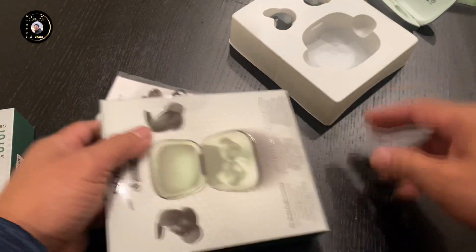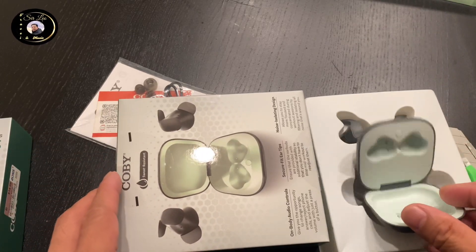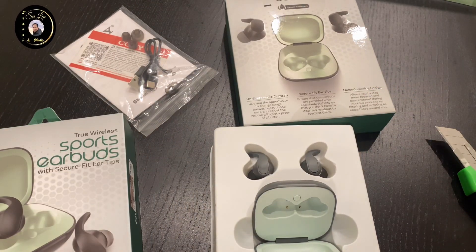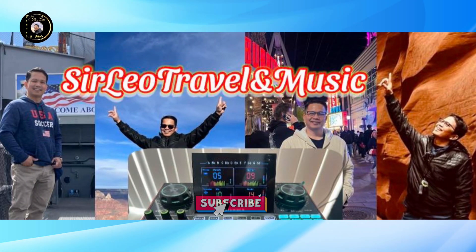Ayan po si Kobe, Mimi. Capsy Kobe. Thank you for watching. We'll be right back.